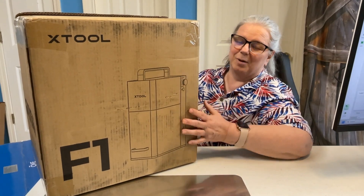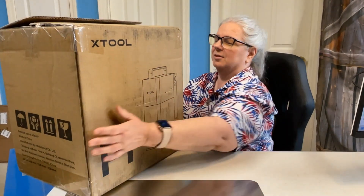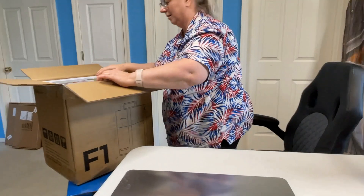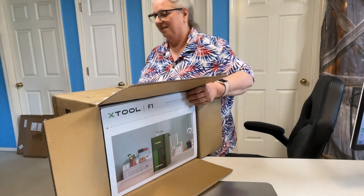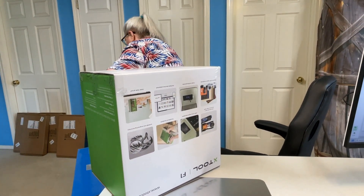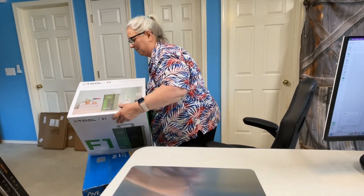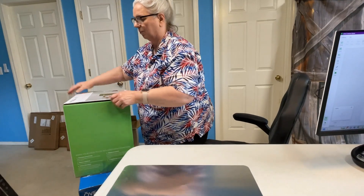Alrighty, so here we go — we've got the box for the xTool F1. My husband has already cut it open for me. Let's set it down to the side a little bit so I can reach in and pull stuff out. It's a box within a box. Seems to be pretty well packaged. I may need the pocket knife again — okay, that's glued. Oh, there's a pull tab right here.